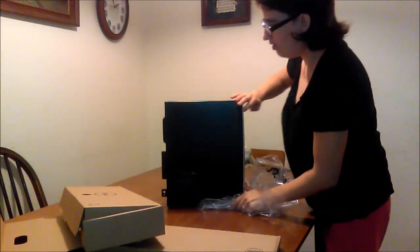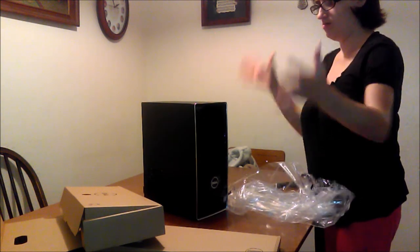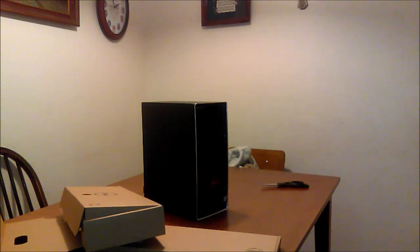It's much smaller than the other one we currently have. It's a lot smaller, which is a good thing. Given the way our house is designed, it's in our living room, so the compact size really works for us.